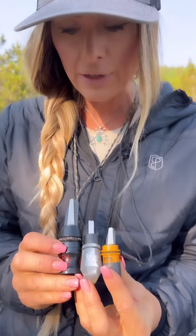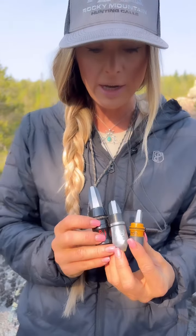Hey you guys, Christy Titus here, and I'm a huge fan of Rocky Mountain Hunting Calls. What I love about them is they make such a wide variety of calls. I have with me a few of their external reed cow calls: the Wild Thing, the On Fire, and the Little Flirt. All three of these calls are different in size and slightly different in construction, and they all make a little bit different sound octave depending on what you're going for.